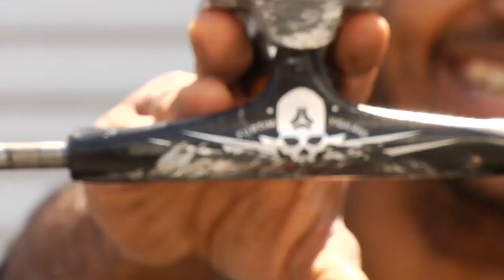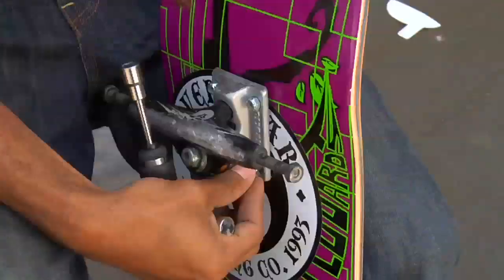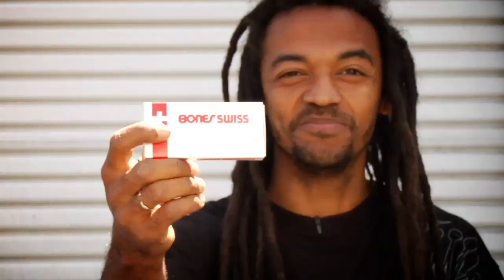The Dino bolts, you know. I ride Destructive trucks — the best ones for me so far. I ride Bones Swiss bearings — the best bearings ever.